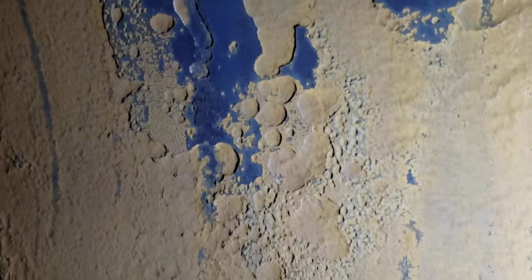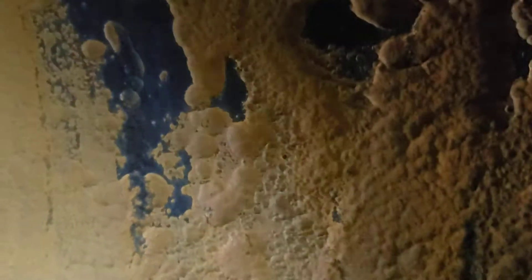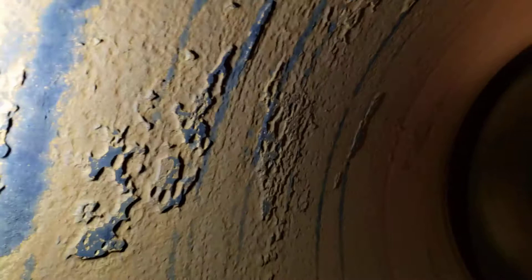This was pulled out of service because of a leaking tube on the bundle, and they decided to pull it from service to inspect the shell. It hasn't had an internal inspection since 2017 — only three years ago — and the corrosion rate has significantly increased. With all this surface area, it just starts corroding considerably faster.